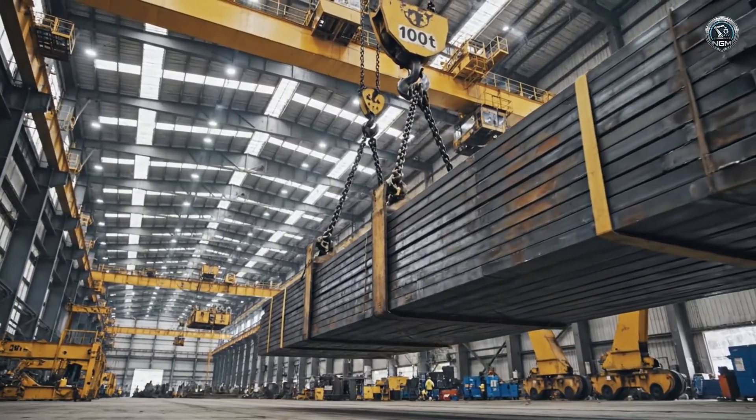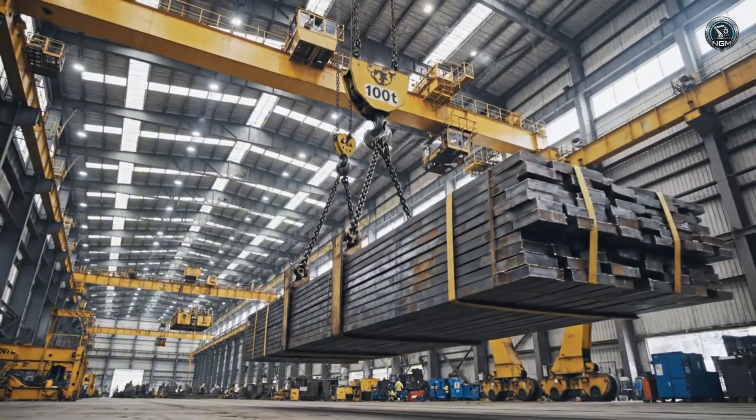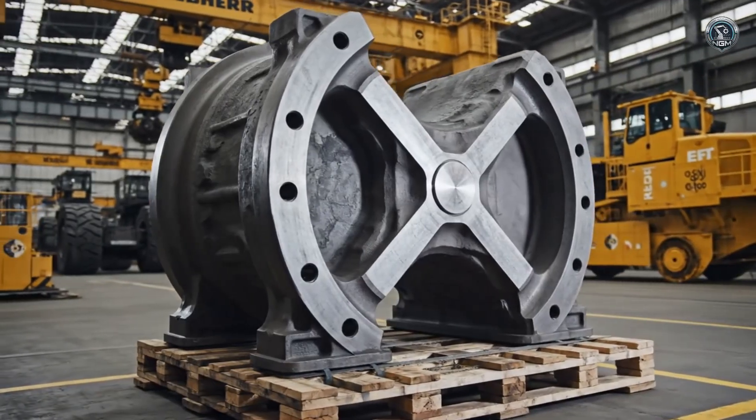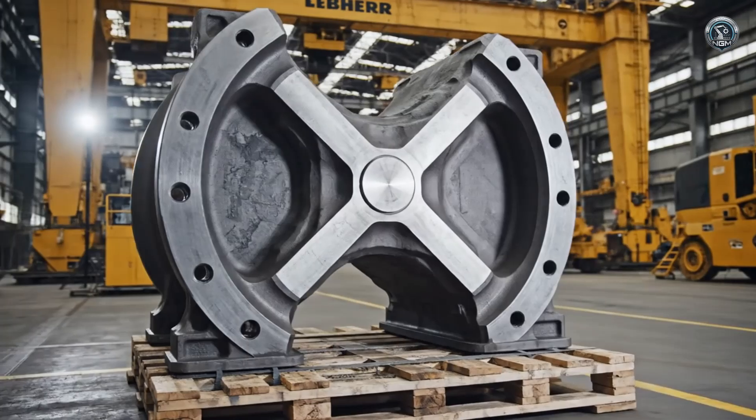Moving these giants requires giants. Overhead cranes lift raw tonnage that would crush lesser machines — not just plate steel. The central slewing joint is a masterpiece of solid casting, built to handle immense torque.